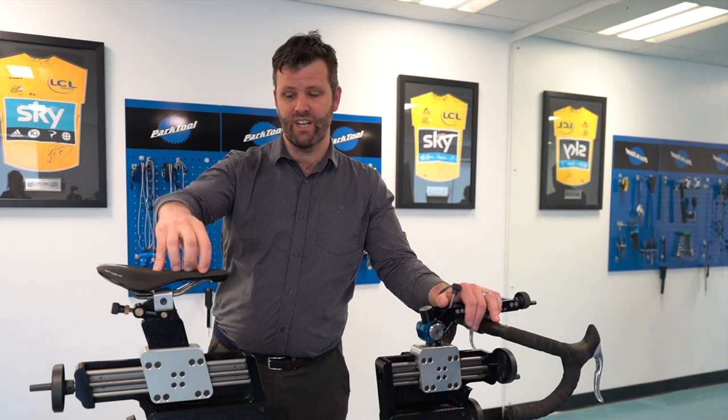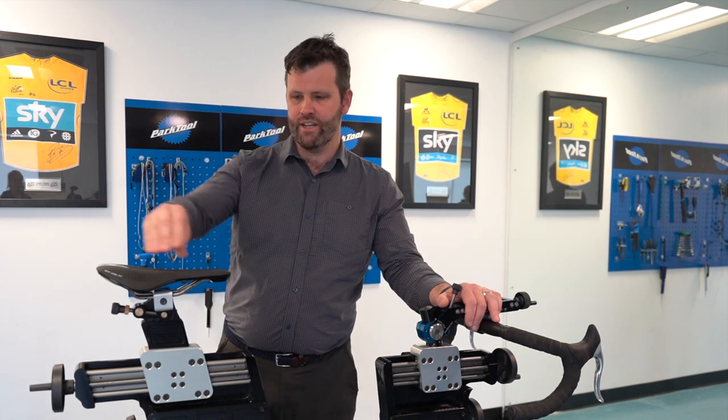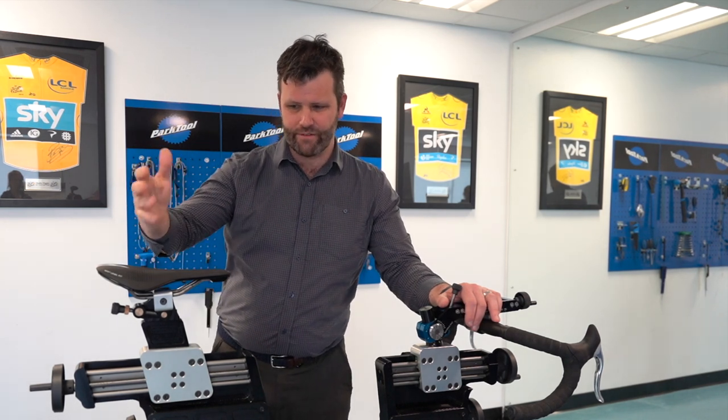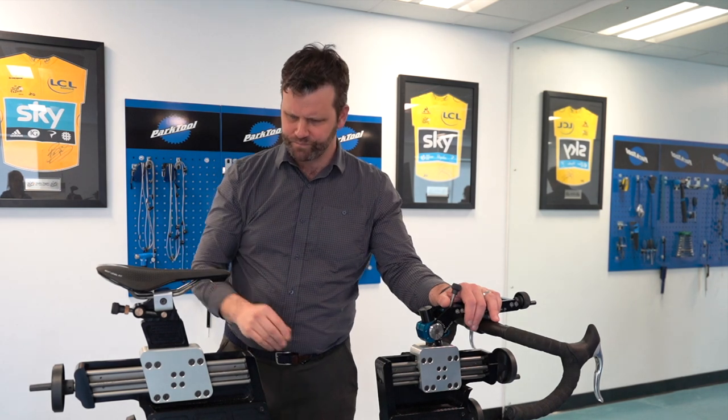It's also important for comfort in another way — if the saddle is too far back you tend to have to rotate forward, and that might give you pain at the front of your bits. And last but not least, saddle fore-aft is crucial for performance.